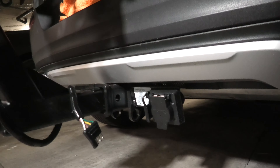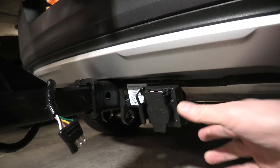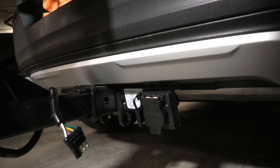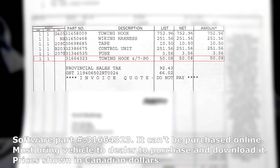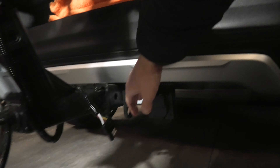Hi guys. In our previous video we showed you how to install the trailer hitch and the wiring harness in a Volvo XC40. After you have installed it, you won't have power going to the 7-blade socket and 4-pin plug. In order to get the power, you have to go to the dealership and do the software update, which we did. Right now we have the power and we'll show you guys how it looks.